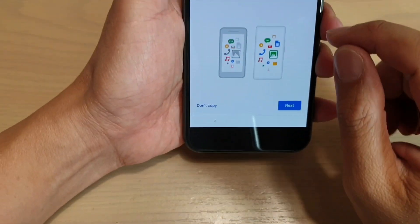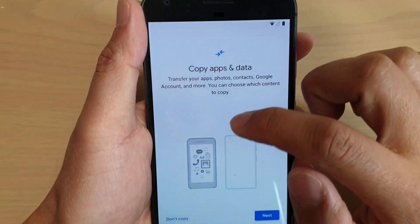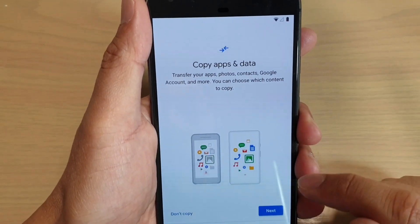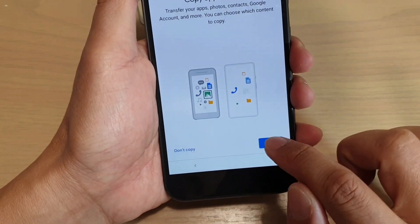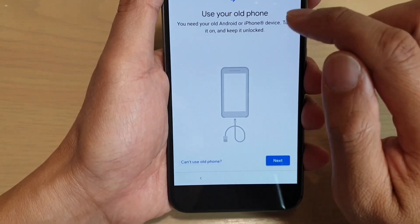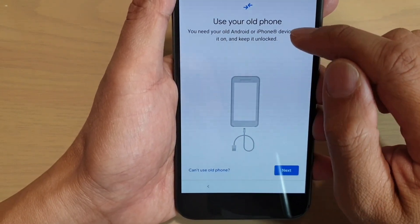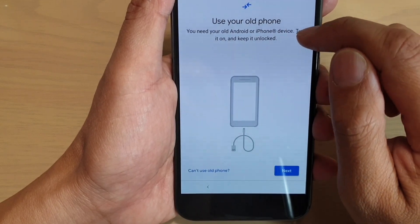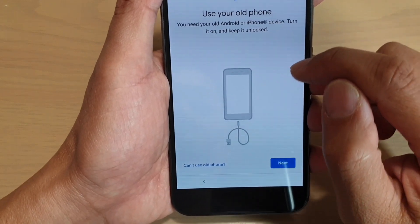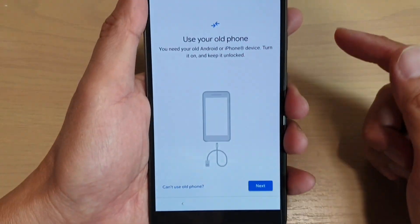At this point you can copy and transfer the data over from your old devices. You can either tap on next or don't copy. If you tap on next, it asks you to connect the cables to the phone and then to another device. So you need your old Android or iPhone device — turn it on or keep it unlocked, and then you can plug in the cables to transfer the data over.